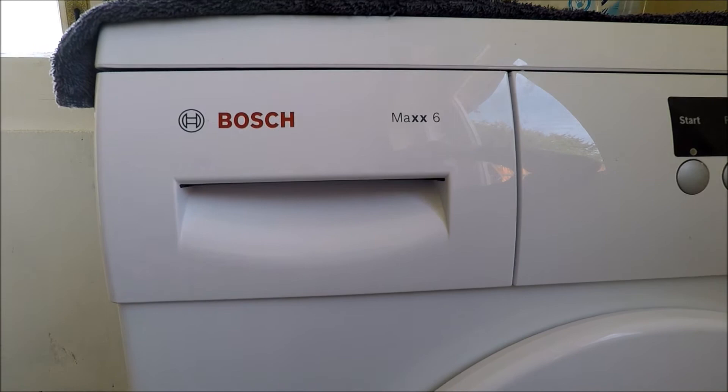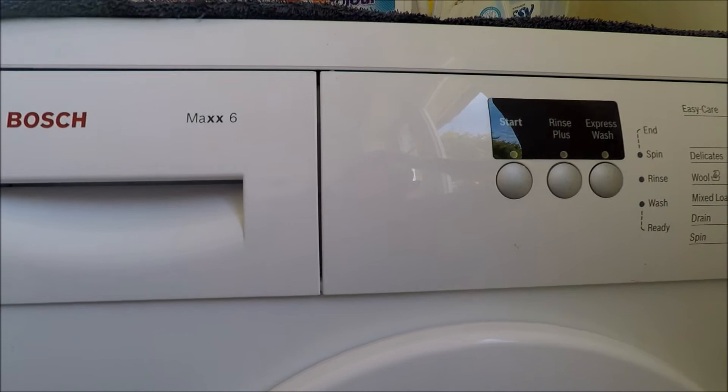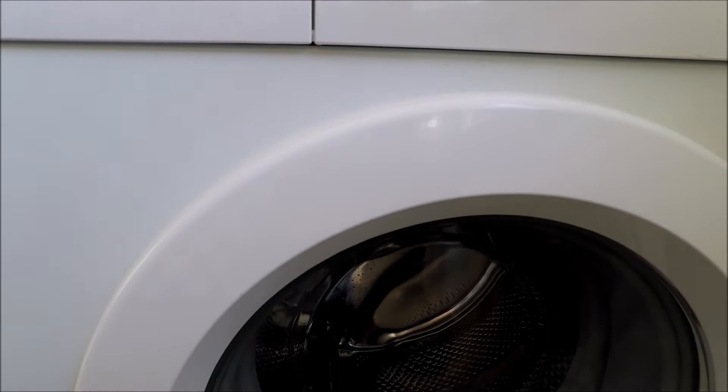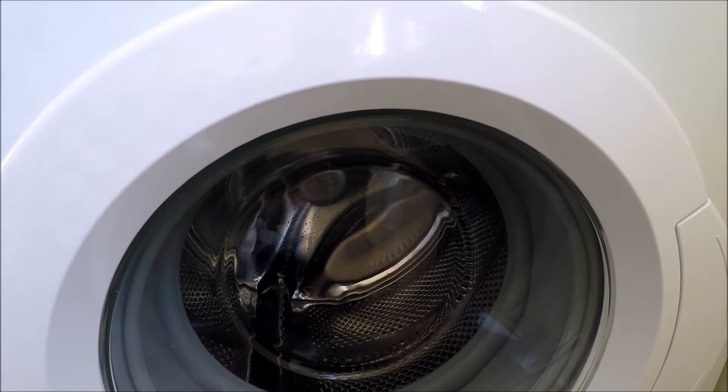This machine is a Max 6, so that's a maximum of a 6 kilogram wash. In old school terms that equates to about four men's shirts, some socks, some underwear, a pair of trousers, and maybe a few handkerchiefs or t-shirts — and that is 6 kilograms.